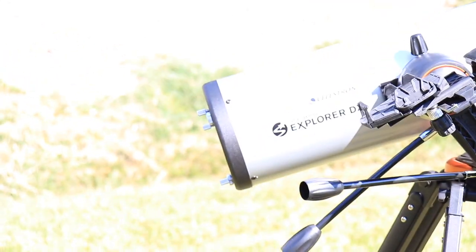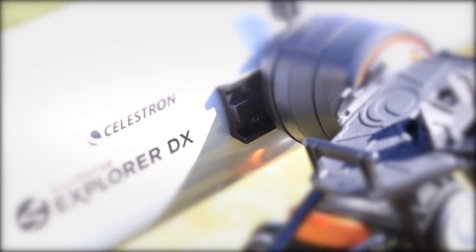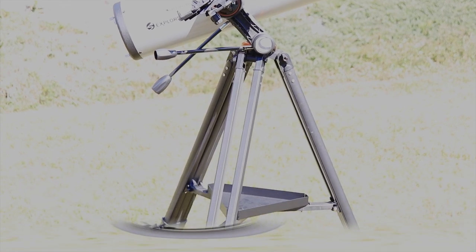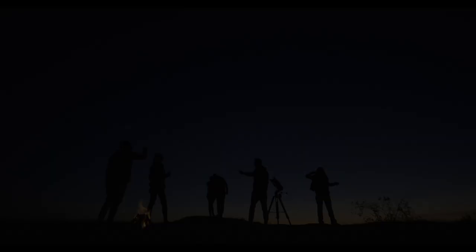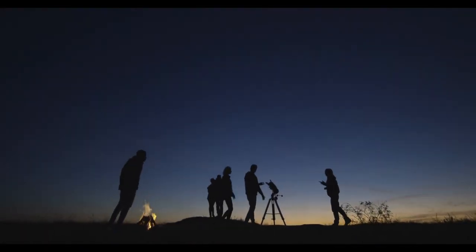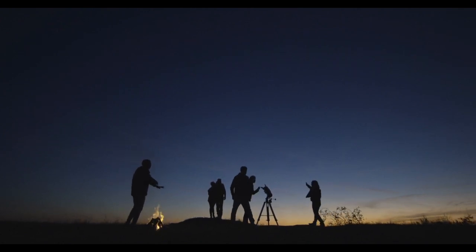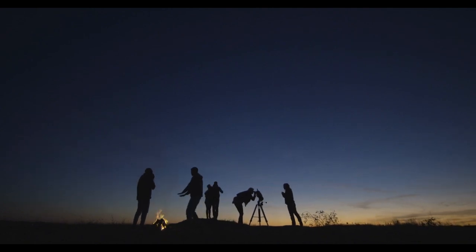Celestron's new StarSense Explorer line of telescopes brings astronomy even closer to the beginner or anyone with a fleeting desire to check out our universe. Being lightweight, easy to set up, and app-based, it allows novice to experts to enjoy the night sky with minimal effort. Perfect for outreach events, very little time is needed for setup, and even the heaviest bump on the tripod will not affect its performance. Couple this with low pricing, and you'll see a lot of people are going to be attracted to this line.